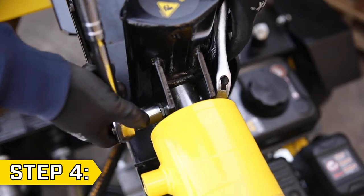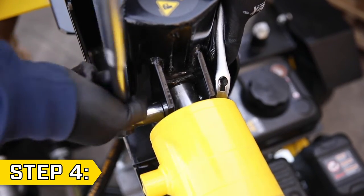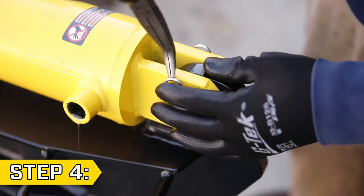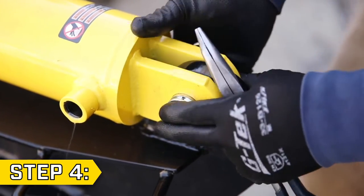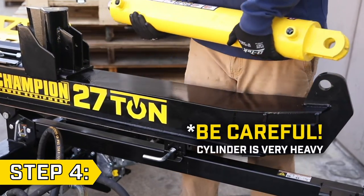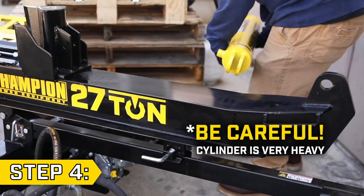Step 4. Use an 18 and 19mm wrench to remove the bolt and nut connecting the cylinder to the wedge. Then remove the R-clip from the pin at the opposite end of the cylinder and remove the pin. Carefully lift the cylinder off the beam and be aware that it is very heavy and will still be leaking oil.